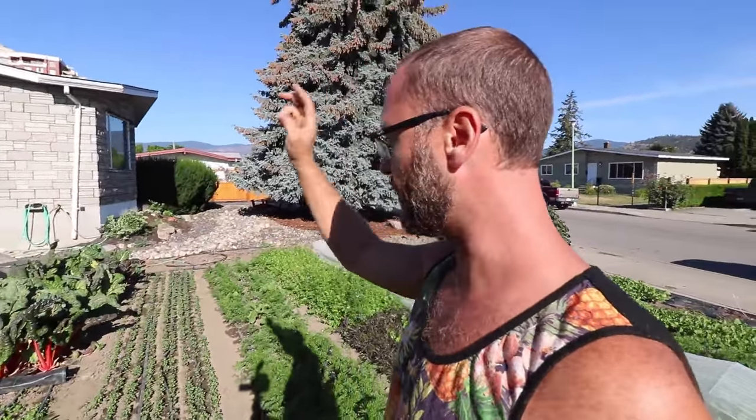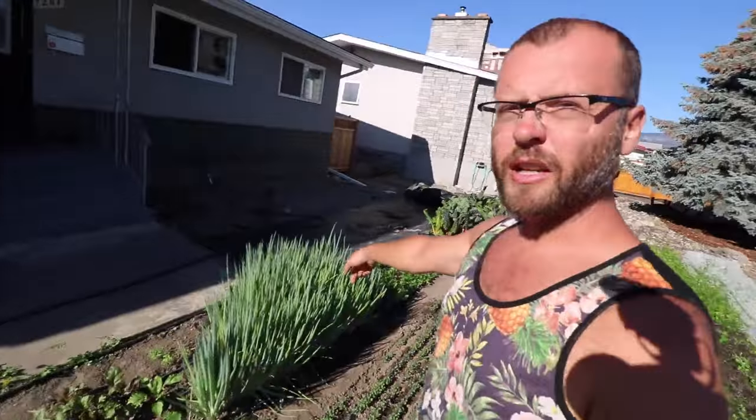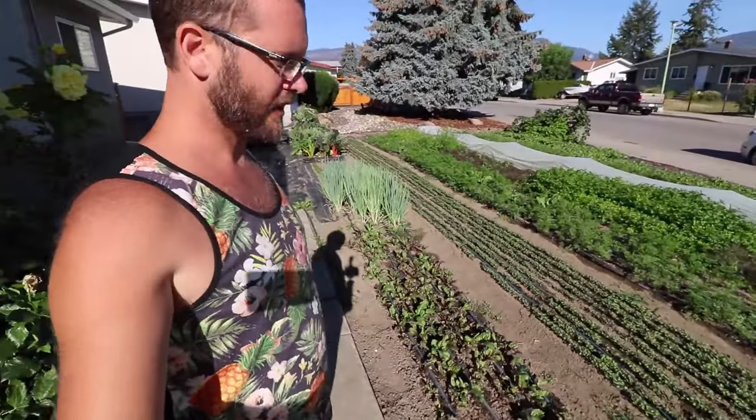This chard has been going all summer long. Chard's a great crop for that and I only need about eight feet of bed for it. These spring onions are pretty much just for me — I sell a little bit here and there but I don't really grow them for the market or restaurants anymore. I just don't get enough demand for them.